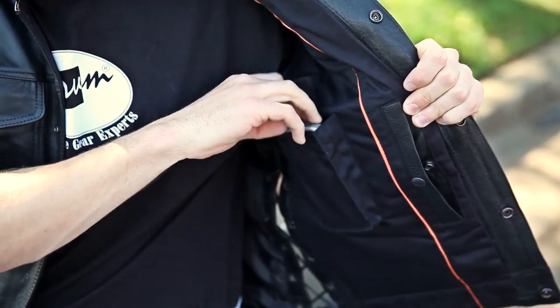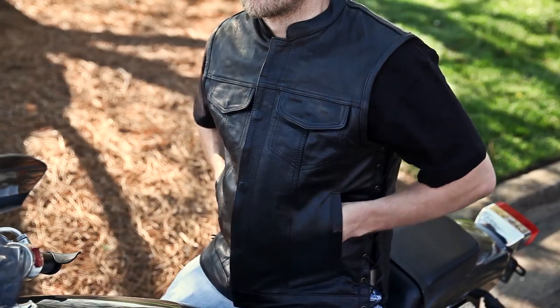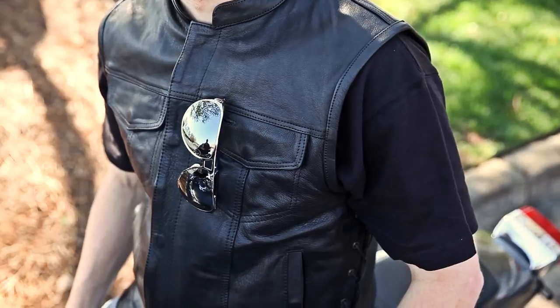The liner also features a pretty large mobile device pocket. Remember though, vests are not waterproof for obvious reasons. Leather is highly water resistant, but a phone or music player can still get wet in this pocket, so keep that in mind. Additional storage can be found on the outside of the vest in the form of snap style hand warmer pockets, chest pockets, and the left chest pocket has a convenient place to put your glasses when you're not wearing them.